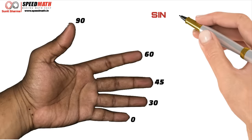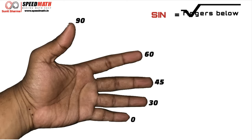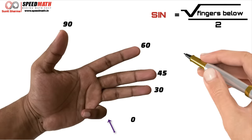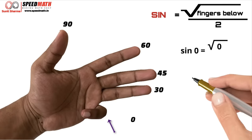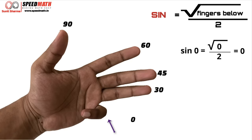Let's start with finding sin values. The memory trick is: we always sign below — whether it's a check or any document, we always sign below. So here, you need to count the number of fingers below, take the square root of that, and divide it by 2. Let's say we need to find sin of 0. Below the little finger we don't have any fingers, so the count is 0, and √0 / 2 = 0. So sin 0 is 0.